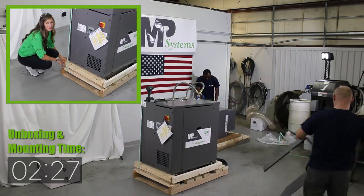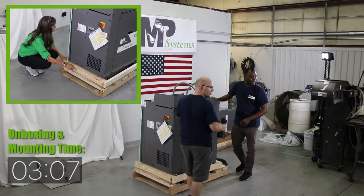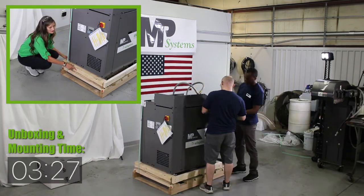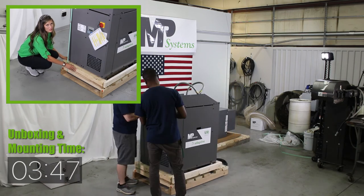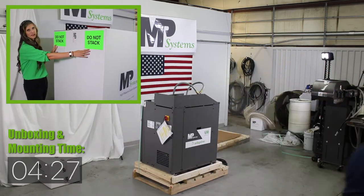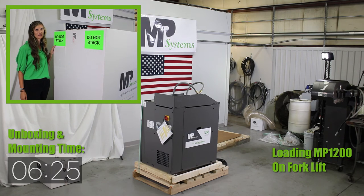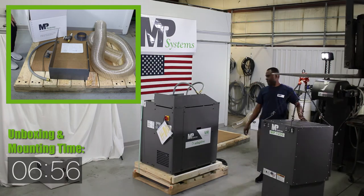All of our pallets are custom-made and well-built for our products. As you can see, it has these risers going clearly around the pump to support it during shipment so that it doesn't shift. All of our boxes come with four of these green stickers on them, indicating that nobody should be stacking anything on them during shipment.